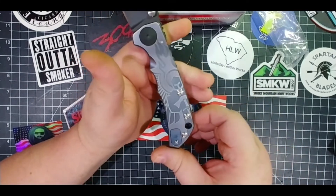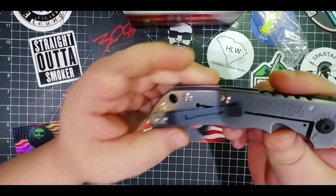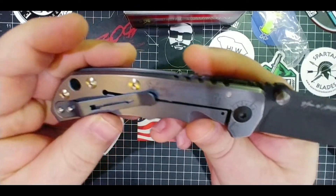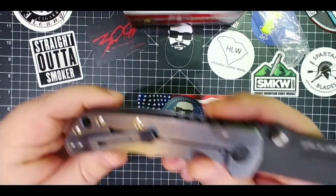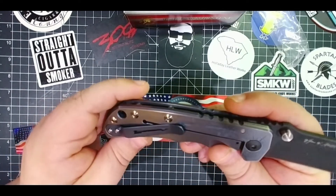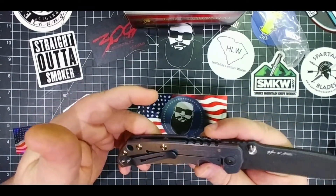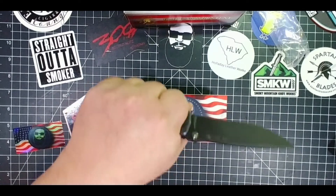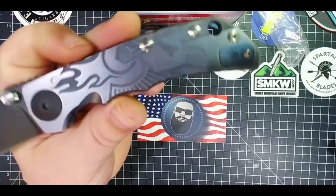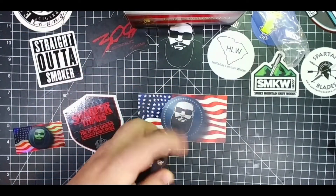I almost got the St. Michael one, but this one — just check that out. Can you read that? This is from the Bible. Let me read it to you: 'They will come at you from one direction, but flee from you in seven.' That's so awesome. That's very Old Testament biblical awesomeness. Just an awesome knife, with the Spartan logo on there. I love this knife.